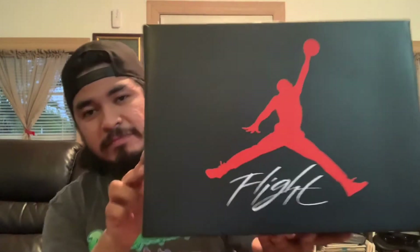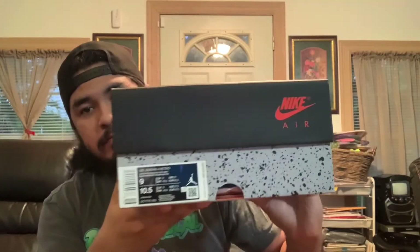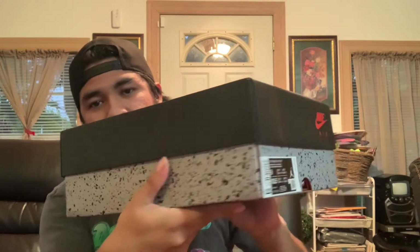Here they are! Nice box — got the Nike Air branding on both sides. The box label reads: Air Jordan Four Retro, White Fire Red Black Tech Gray. Got these in the mail today with Nike's fast shipping, so shout out to the Sneakers app for another W.